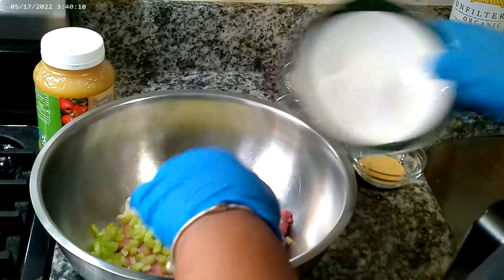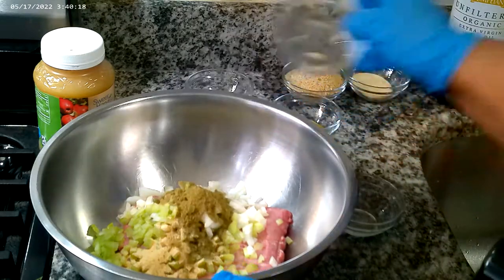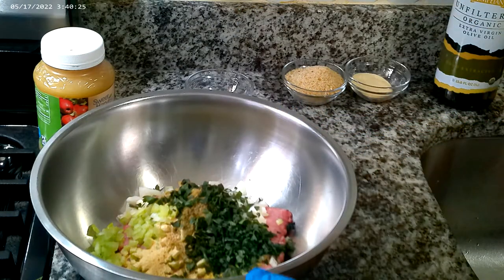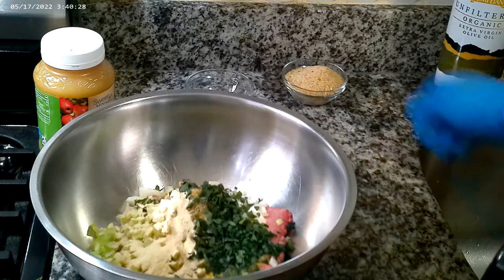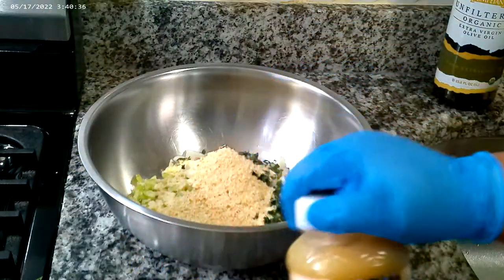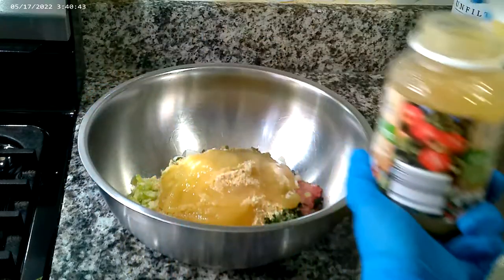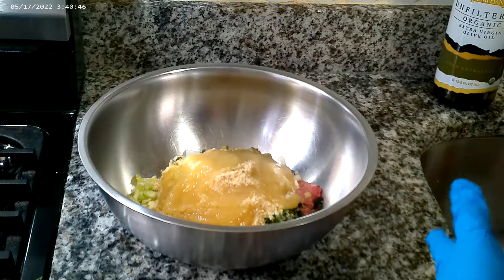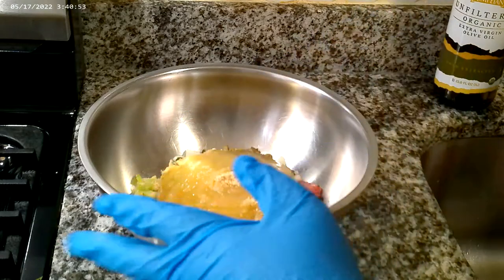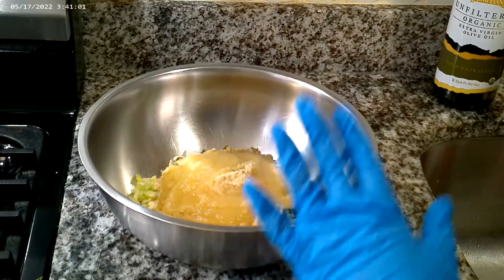We're just going to dump all this stuff in here. Get that fresh parsley in there for some freshness, the onion powder in there for flavor, and the bread crumbs. We're going to use a half cup of this beautiful applesauce. It's sugar-free and all natural, and it's going to give a slight sweetness to the meatloaf but also a lot of moisture.